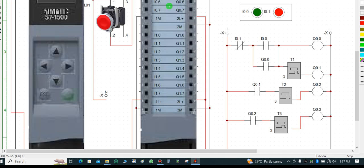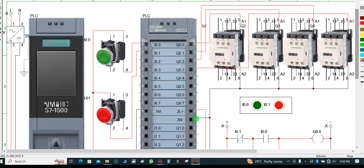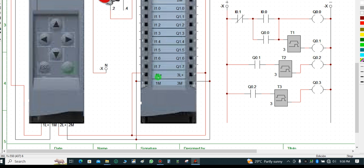To utilize the complete module you have to input power to two places. For the first set, you energize with negative and positive on each side. For the second compartment, you do the same: negative to 1M and positive to 1L+, and on the opposite side negative to 1M and positive to 1L+.